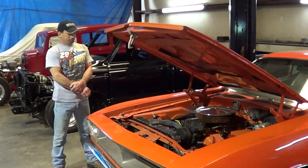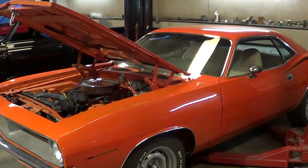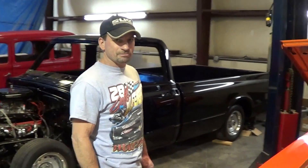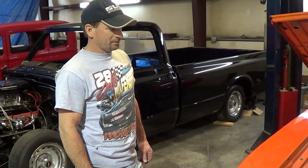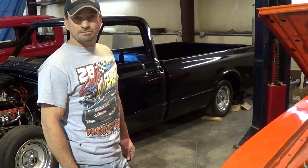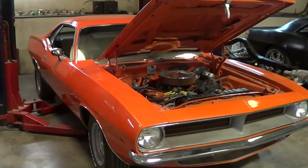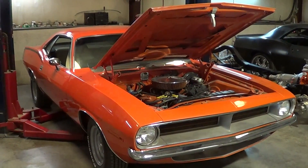So how did this guy find out about you? Through you, really? Yeah — he saw the last Cuda I did here. He saw it on your YouTube channel, and when he saw it he said, 'I want that guy right there to build me a Cuda.' So I'll give you full gratitude on this one — this one's all to you.